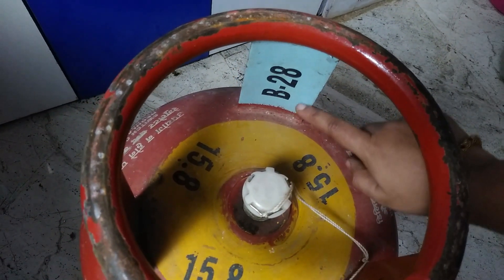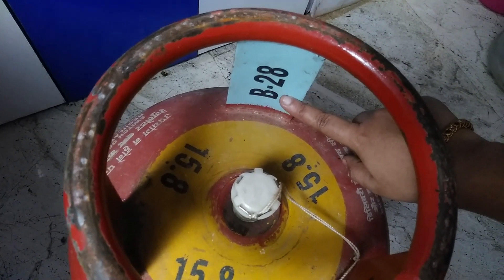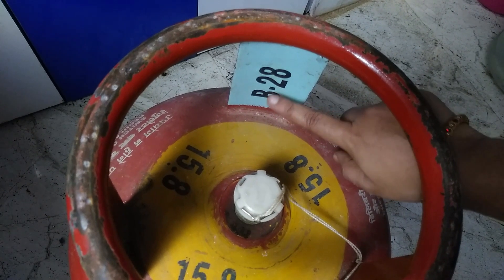The next code is called B28. A B28 cylinder is installed in April, May, June. We can use it through June and July.